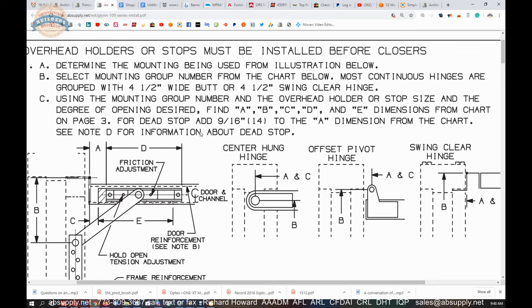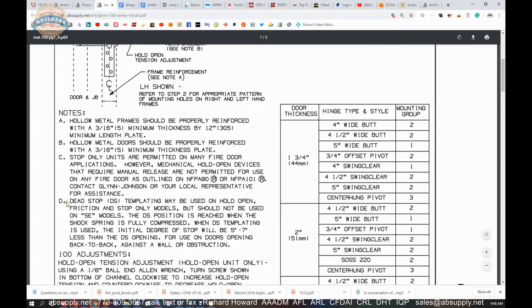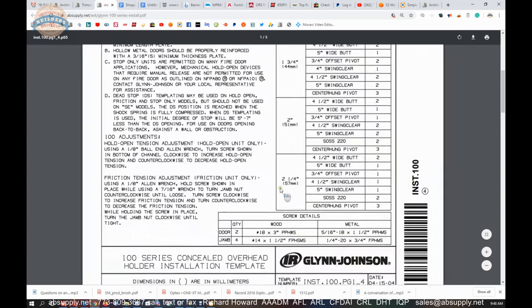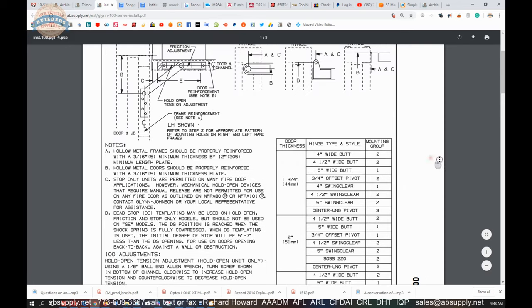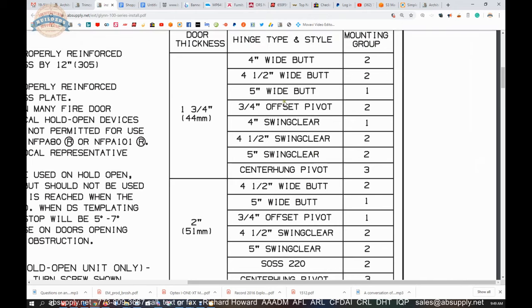Remember the two back-to-back doors that would open to 90 degrees but shouldn't hit each other — you might want to dead-stop those. Looking at the mounting group table: door thickness, then hanging device. For an inch-and-three-quarter thick door with a four-and-a-half-inch wide butt hinge, that's group two. A five-inch wide butt is group one, center-hung is group three, swing-clear is also group two. Once you know you're in group two, the rest — if you're a carpenter who works with a router — will soon be in your rear-view mirror.